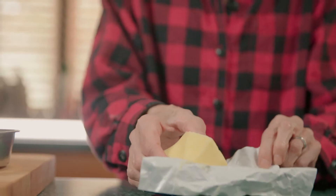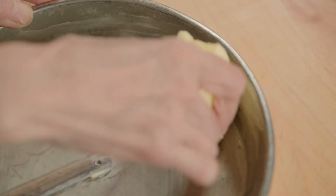Today on Cooking with Linja, we're baking a cake to celebrate our 30th day in quarantine. First thing we do is butter and flour the cake pans.